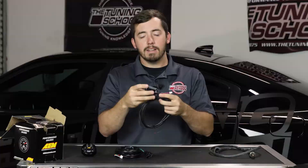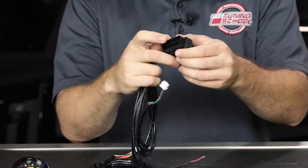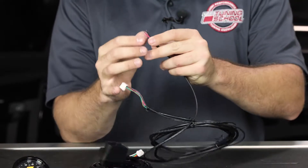The next cable goes from the back of the wideband itself to the OBD2 port. One side of the port plugs into the car, and then your HP Tuners unit plugs onto the other side. Lastly, you have your power and ground wires.